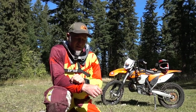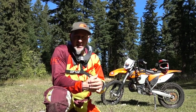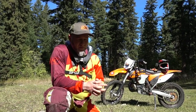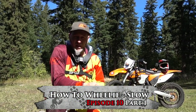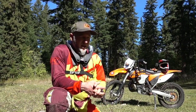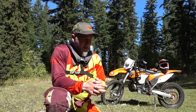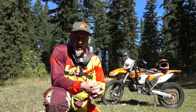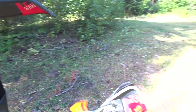Hey you guys, welcome to episode 10 of my enduro riding lessons series. This is one I've been waiting for — today we're going to get into how to do wheelies. I think this first video is probably going to be a couple of parts because there's a whole bunch of different wheelies, so I'll go over some of the points on what I like to do for slow wheelies.